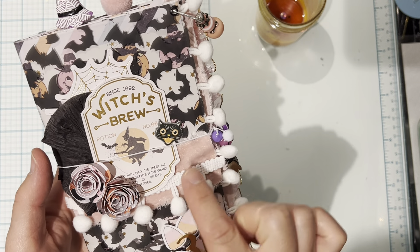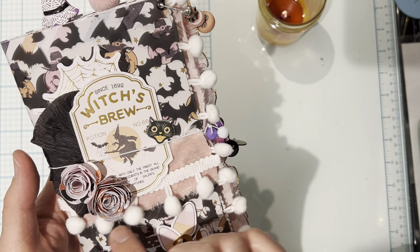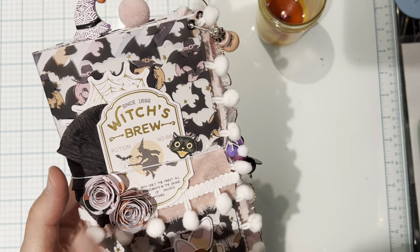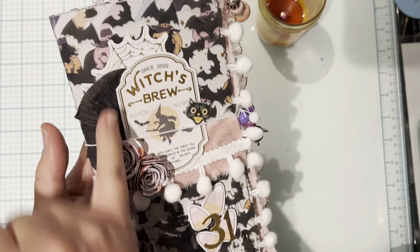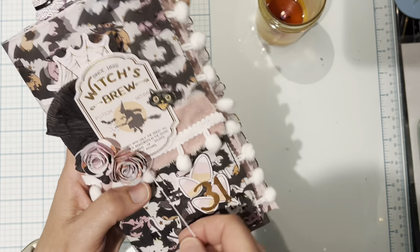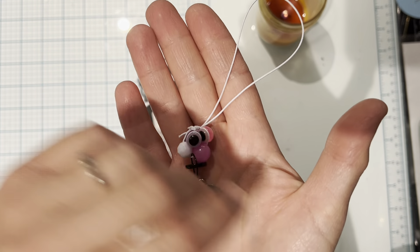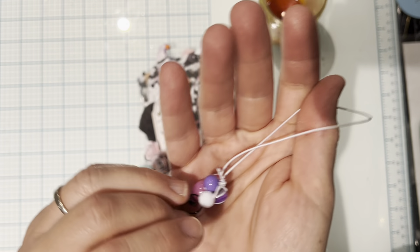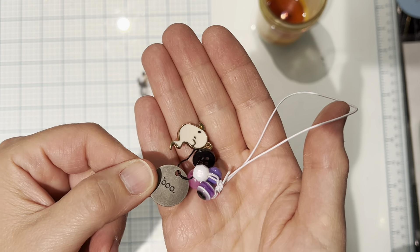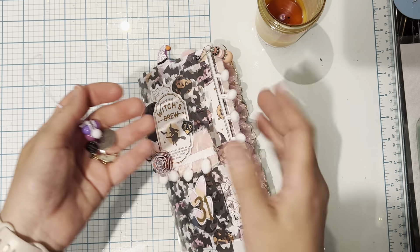I used some ephemera pieces, some velvety ribbon from Michael's, this pom-pom trim from the Dollar Tree, and these cute little flowers that I received from a swap. I used some ephemera pieces, some crepe paper, and this has an elastic band that just comes off. On this elastic band I added some beads — I had this little ghosty charm from Michael's, this boo charm from Tim Holtz, and I added a black button. So it's just a simple closure.